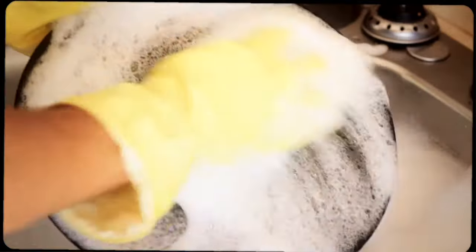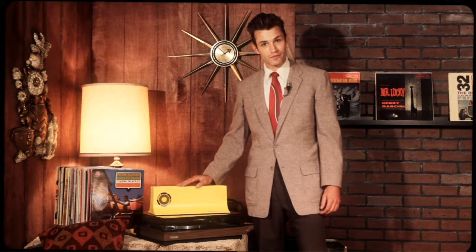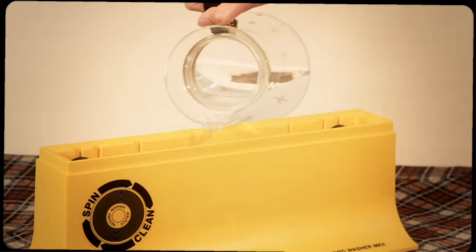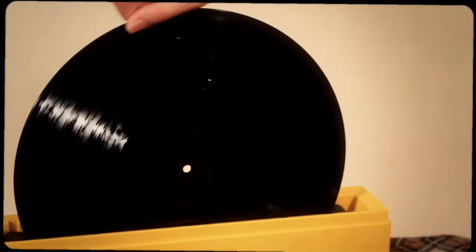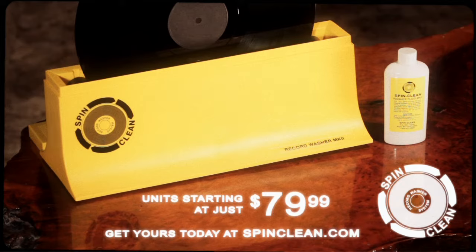Are you still cleaning your records the old-fashioned way? Step into the modern age with the Spin Clean Record Washer Mark 2. Simply load the basin with water and a capful of solution, turn the record three times one way and three times the other, dry, and within minutes your records will sound as good as new.